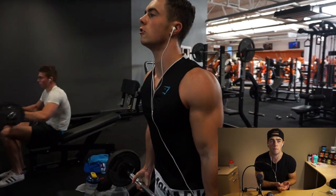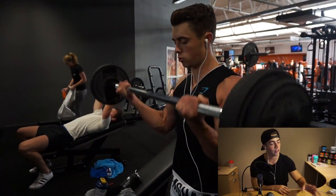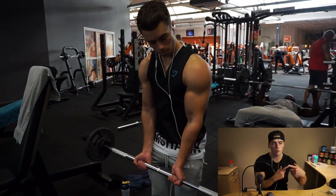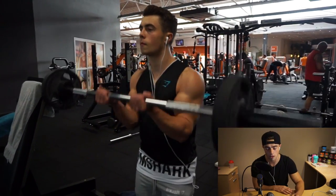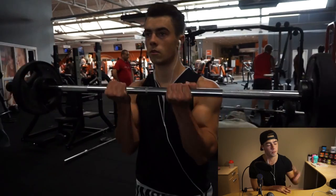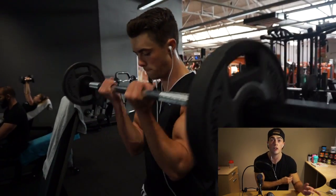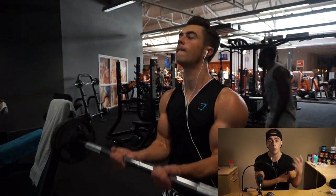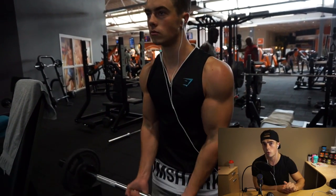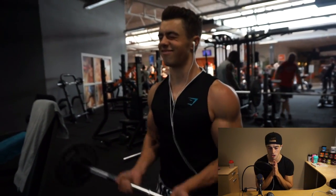You want to break the muscle down as much as possible so it can be rebuilt. Then we move on to a similar exercise but with a closer grip on the barbell. This way you're going to hit more of the outside part of the biceps, which is a real thing. It's a lot tougher so make sure to lower your weight. Three sets, 10 to 12 repetitions.